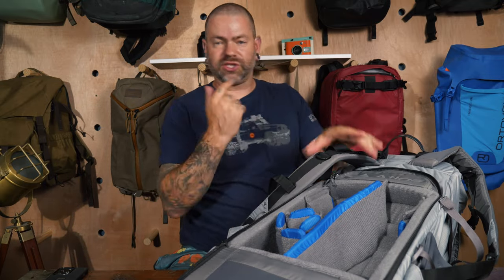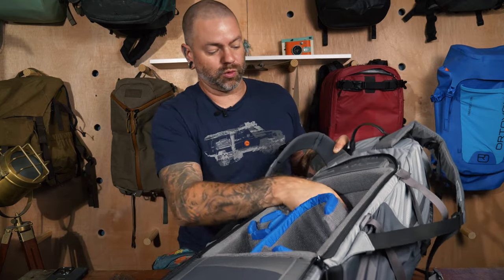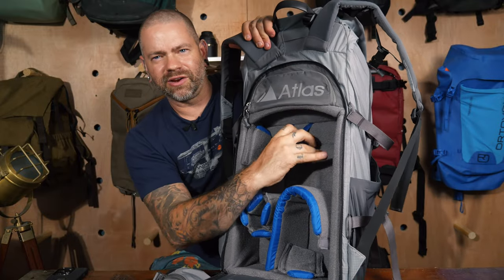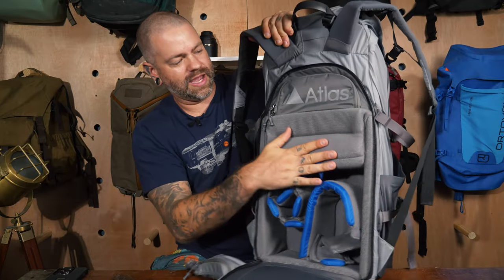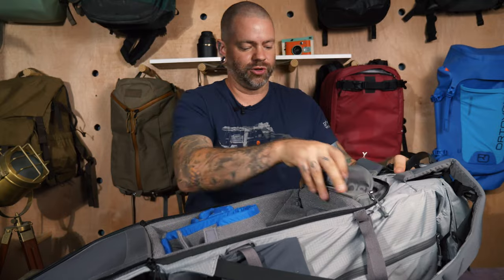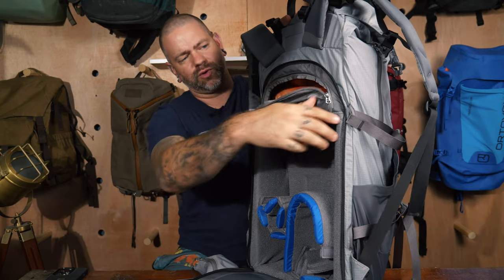One of the nice parts about the internal camera system is that even though it's not removable, you can adjust it using their proprietary 'Origami System.' There's a little tab in there — you pull it and it creates a bigger space for your cargo area with less space for the camera area. You can build it out that way if you need to. Since it doesn't remove, this is strictly a camera backpack.